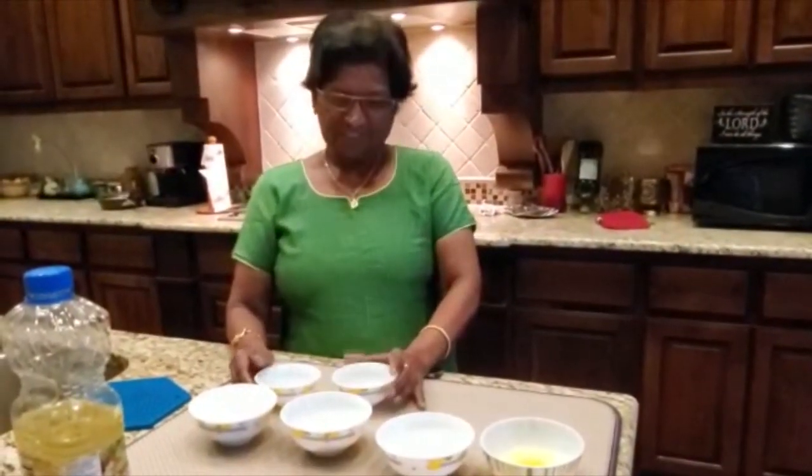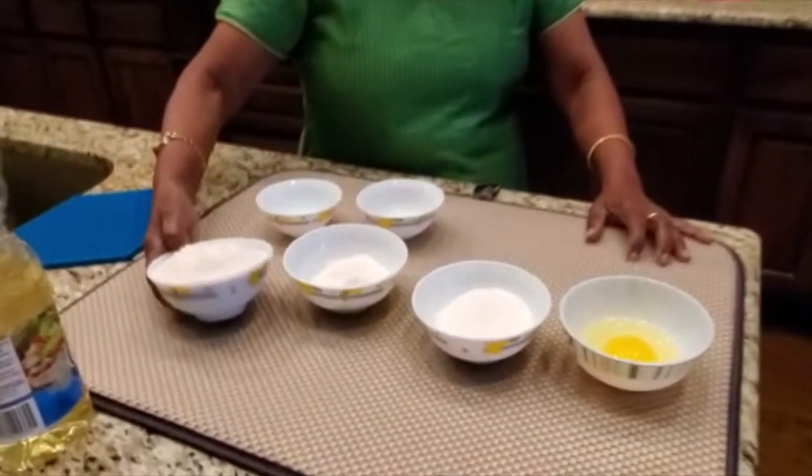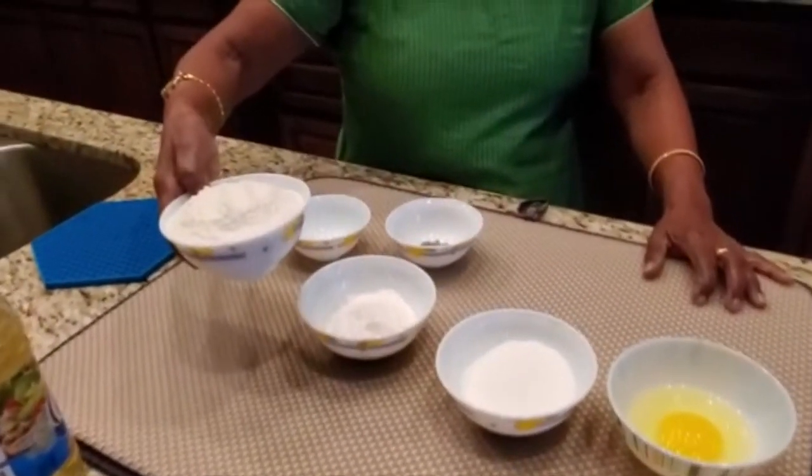Hello everyone, welcome to Mollies Cookery. I am very proud to be here today. Hello everyone, welcome to Mollies Cookery. I am very proud to be here. And now my own family is here today.